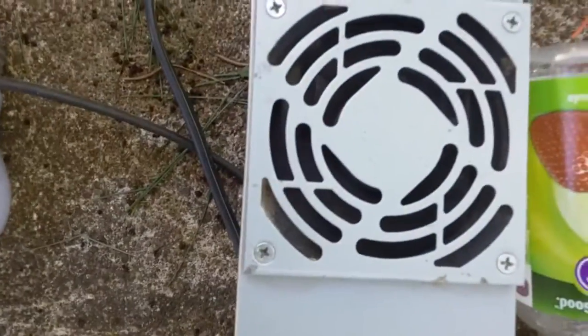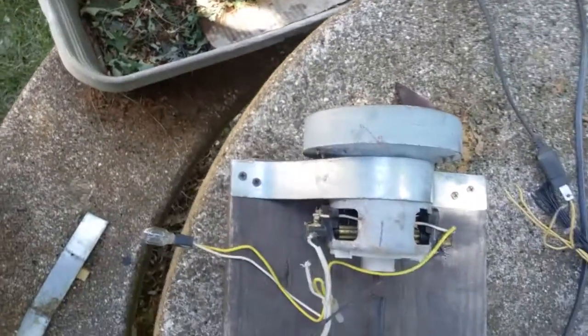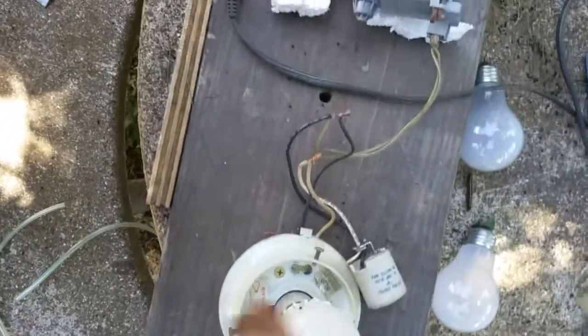I have a PC power unit converted here to 11.78 volts. This is a vacuum motor — I think it was a 12 amp vacuum motor — and this here is the pump. I have it hooked up to a light bulb, so I'll go ahead and turn it on.